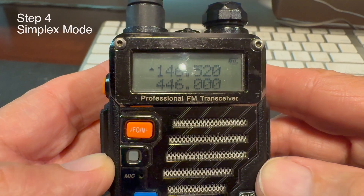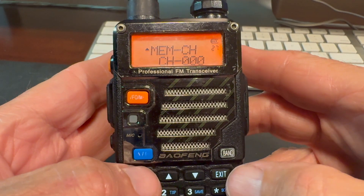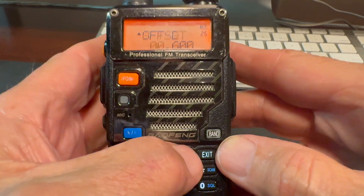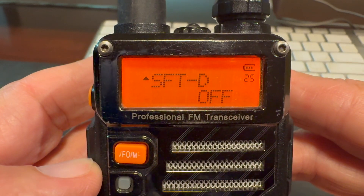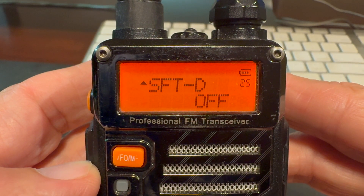Now that we've entered the frequency, we need to make sure we're in simplex mode. We do that by going back into the menu, pressing menu to go to item number 25. What you're looking for on the display is SFT-D — frequency shift — and it's item number 25. That's used for when you're going through a repeater and have a transmit offset frequency, but since we're simplex we don't want that. We're transmitting and receiving on the same frequency, so there is no shift — it's going to be off.